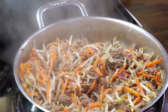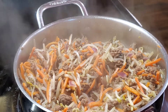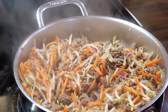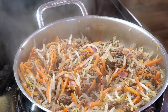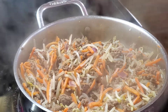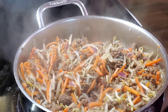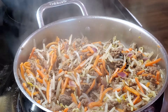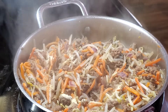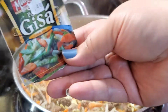By the way guys, I forgot to tell you earlier — we are also going to use seasoning. I'm using the Mamacita gisa seasoning. I got this from the Asian store. We're probably going to use just half a pack, because we already have the cube. Just half of this should be alright.